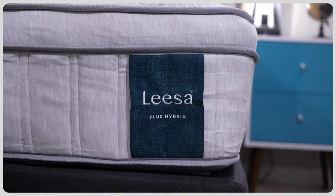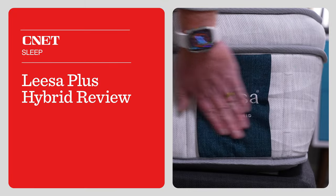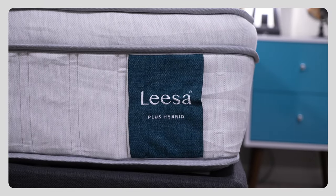If you're a heavier person looking for an ultra supportive and durable hybrid option, the Leesa Plus Hybrid mattress might be right for you. But what do you really got to know about this bed before you decide to buy it online? How does the bed feel, how firm is it, and how much is it going to cost you? Well, that's what we're going to talk about in today's video.